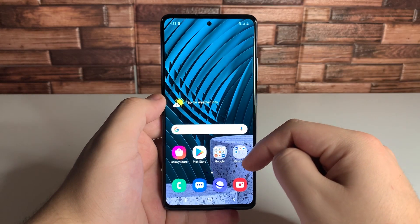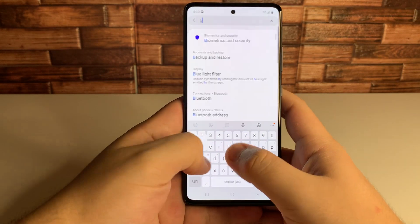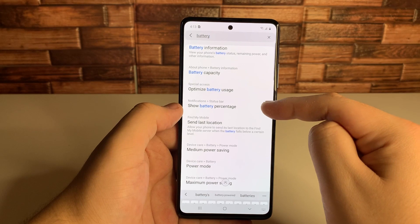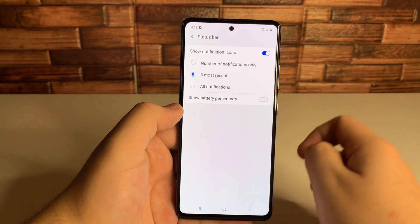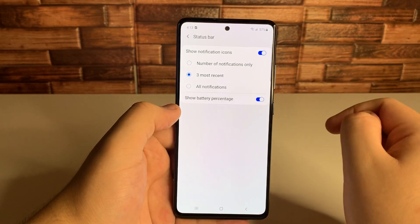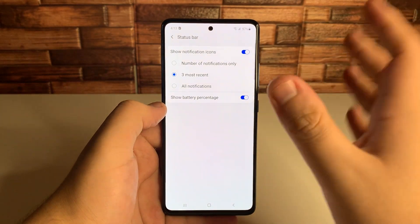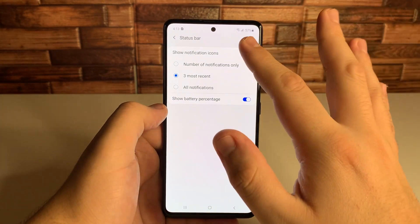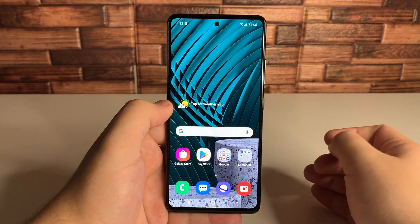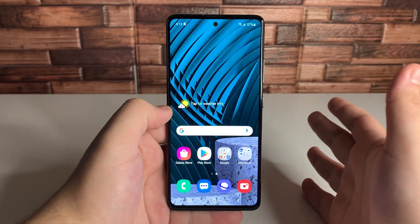The last thing we're looking at in settings is the battery percentage display. Type in battery and go to show battery percentage. Click on that option and your battery percentage is going to pop up at the top right. So if you were having issues with that and wanted your percentage shown, you can now do this.